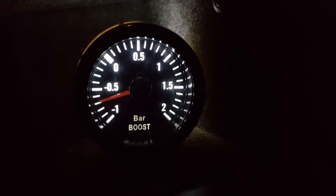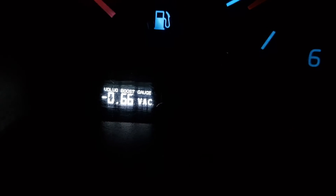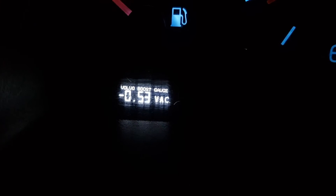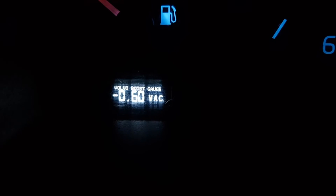The analog gauge shows pretty much the same thing. I'll try to show you how it changes from vacuum to boost as well. Yep, so it definitely works, and I've verified that it displays exactly the same reading as my analog gauge.